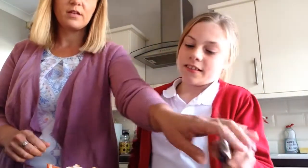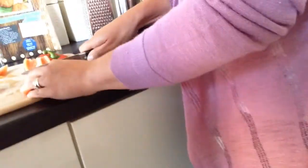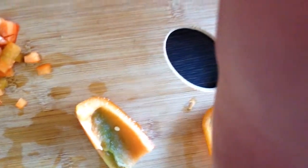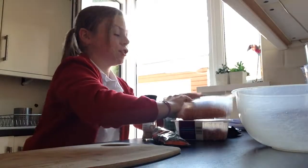You might need an adult for this. To show you how I am cutting it, you need to cut it so it's very small, very small, like that. The pieces need to be like that - very small. So next up is to empty the turkey mince into the bowl.